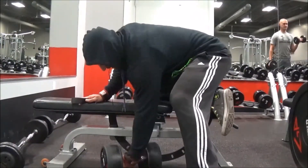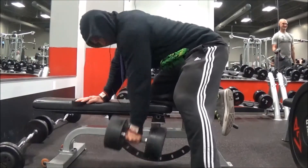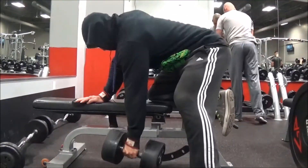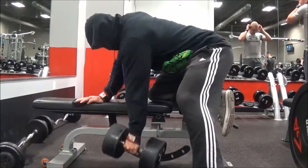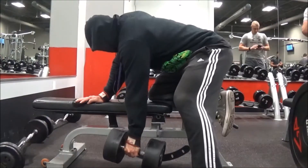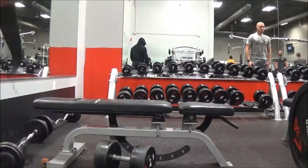I'm a firm believer that if you're running a program and you're feeling really good that day, if you're able to squeeze out one or two more reps, might as well. Prior to this set I was using the 70 pounders; these are the 80s and they felt really easy. But I didn't want to overdo it because I still had chest, shoulders, and biceps to do. I was just focusing on that squeeze, which a lot of people don't do.